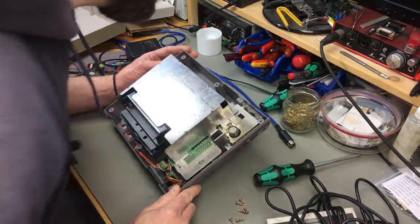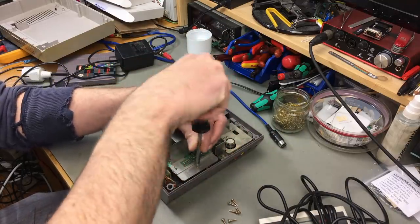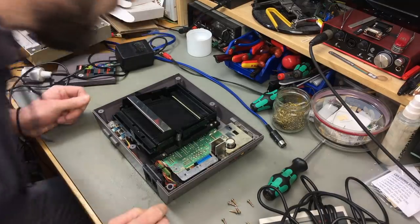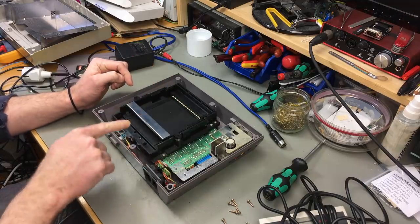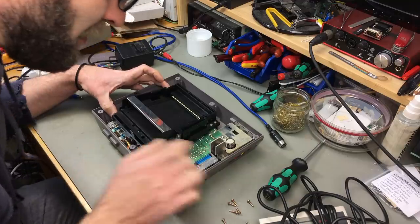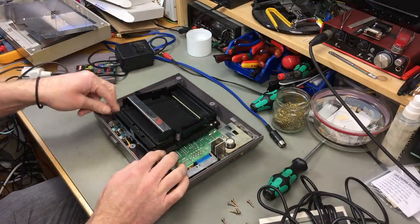Probably embarrassing myself because I don't know how to go about this. The actual port is here and there's this funny locking mechanism — it still works fine on this one, that's pretty cool. To take this thing out, we probably have to remove these screws here and maybe these in the front.